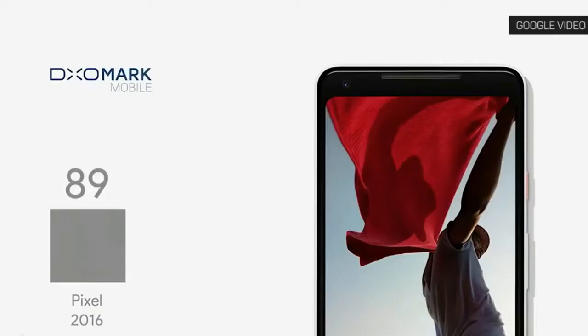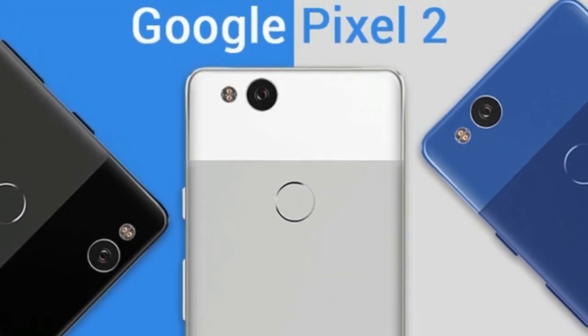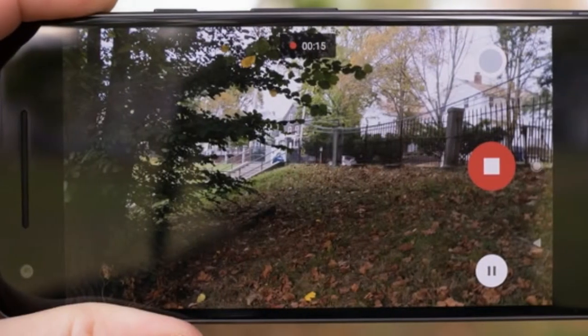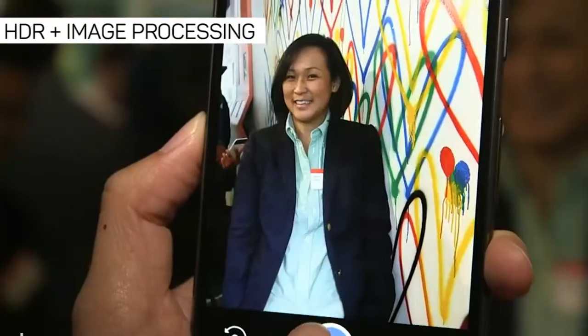However, Google's own camera app still doesn't make use of the special chip. The Pixel Visual Core was discovered by chance during a teardown by the smartphone repair site iFixit. Afterward, it became clear that it was a dedicated, but still inactive, chip for photo processing.